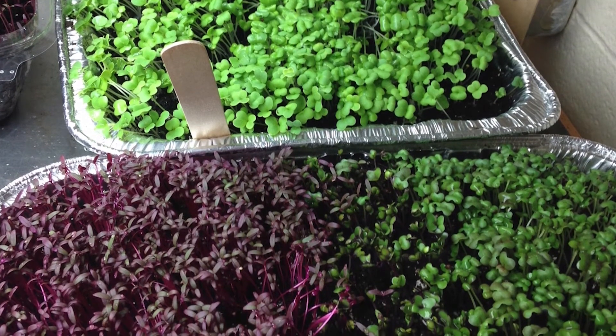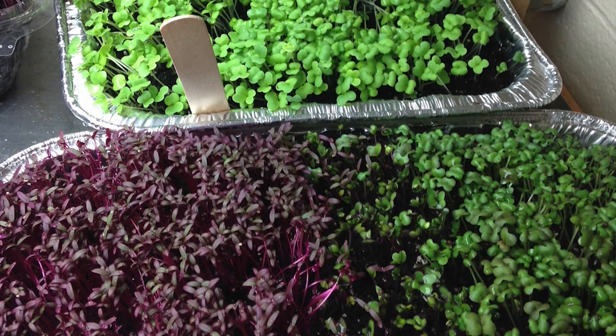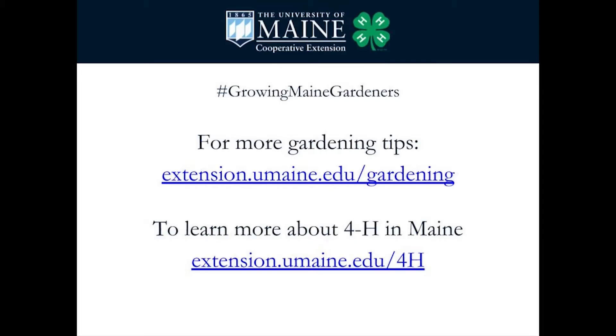Many seed companies offer detailed descriptions of different types of microgreens and crop-specific growing information online. I hope you have a good time trying this out and share some photos and tales of your gardening adventures on our social media page. Be sure to use the hashtag growing Maine gardeners. For more gardening tips and to learn more about 4-H, visit our websites at extension.umaine.edu/gardening or extension.umaine.edu/4-H. Have fun!